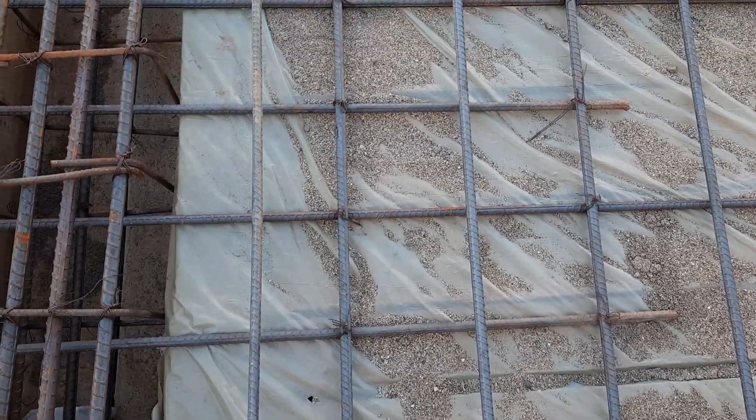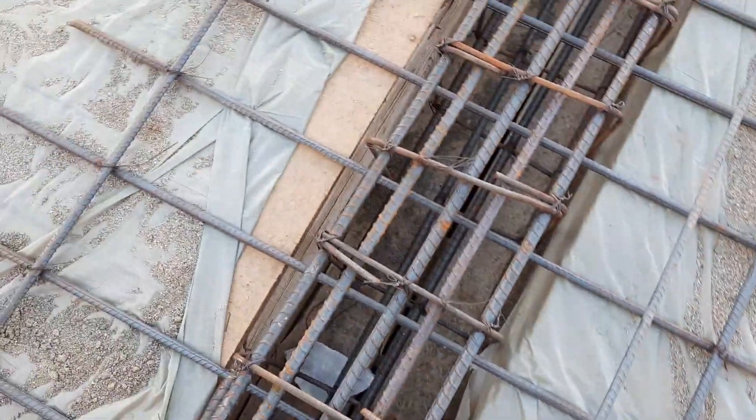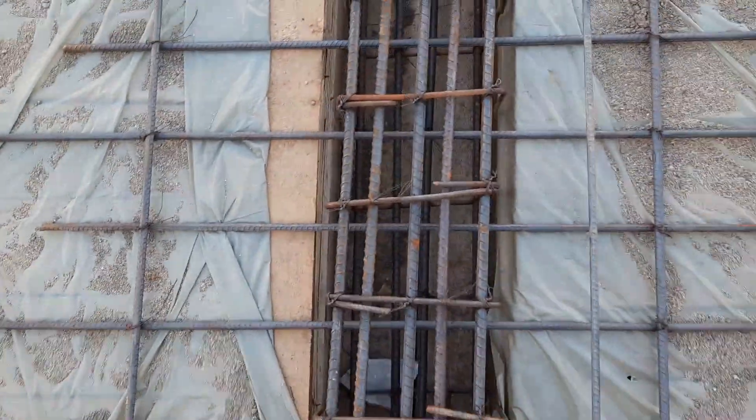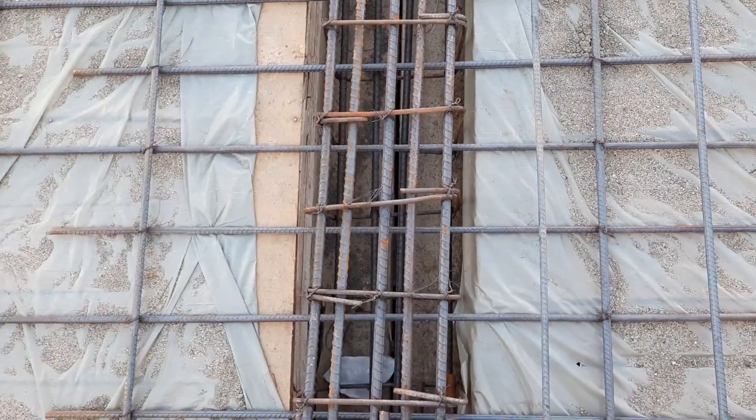Assalamualaikum guys. In this practical video, I will show you eight big mistakes in the construction of floor beams with RCC slab. Let's get started. The first big mistake you can see is about lapping length.